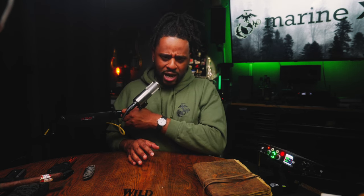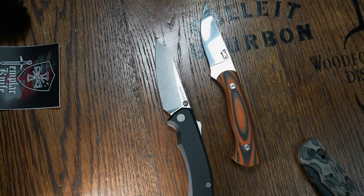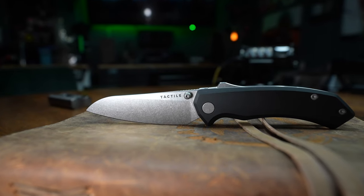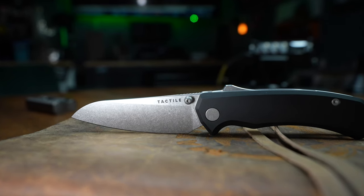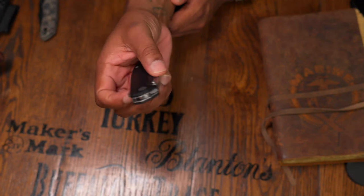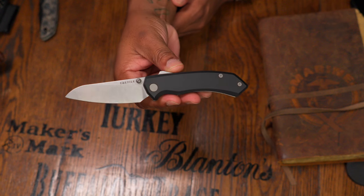Let's talk about MagnaCut. Dr. Larrin Thomas came out with MagnaCut in 2019 in a collaboration with Crucible, and it has been storming the market heavily ever since. It offers corrosion resistance, hardness, and toughness — you're getting the toughness of an outdoor fixed blade steel like 4V, combined with the performance of a premium steel like CPM 20CV, all in this relatively new steel.